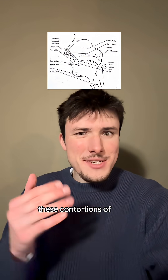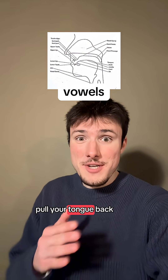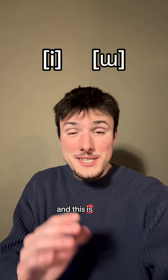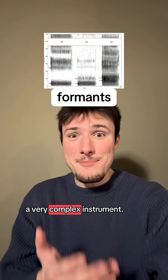Interestingly enough, these contortions of the mouth are also the way vowels are produced. If you make an 'ee' sound and then pull your tongue back — ee, uh, ee, uh, ee — notice that two vowels can sound completely different even with the same pitch, and this is because they have different harmonies going on. Suffice to say, the mouth is a very complex instrument.